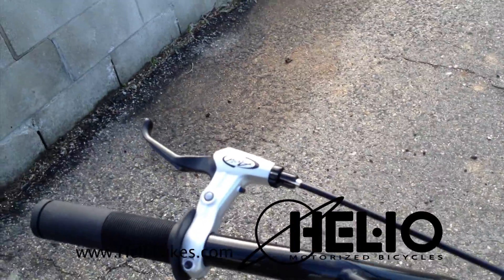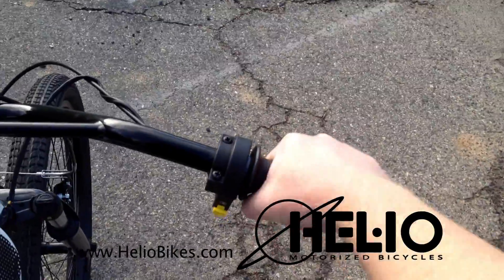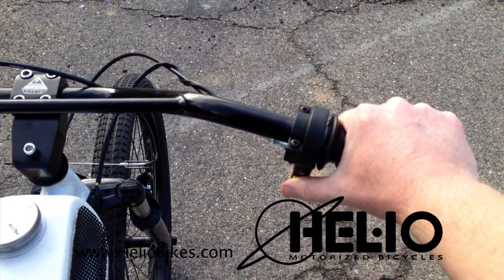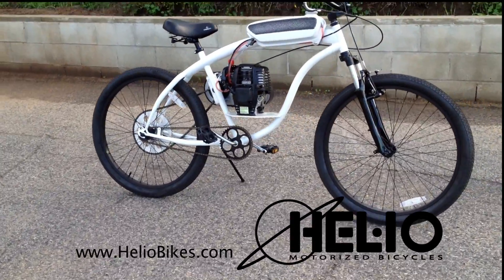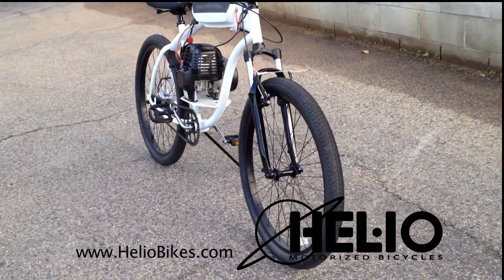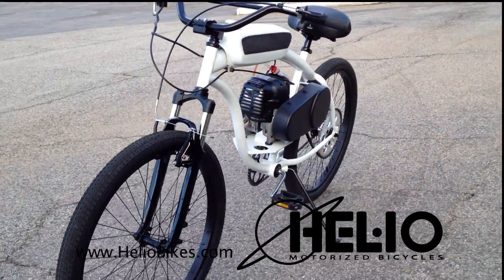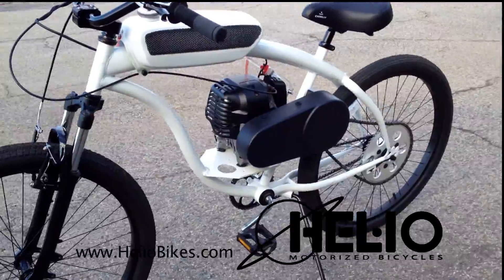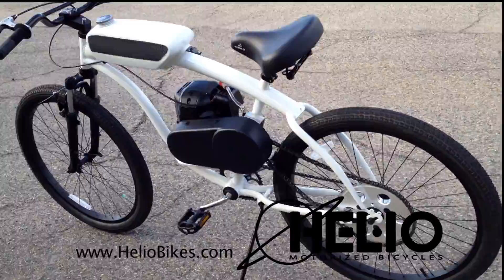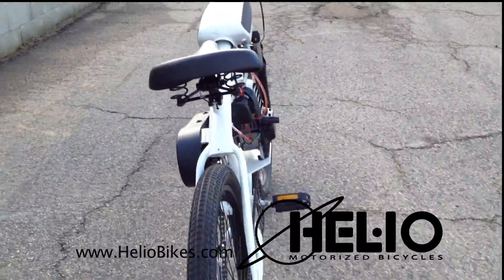Helio's goal is to really just facilitate the need for motorized bicycles in a cool way. We feel like the economy demands it — people need to save money and gas is expensive nowadays. So we're taking every step to make a reliable motorized bicycle, something that people can rely on and not just see as fun, but see as a means of transportation.